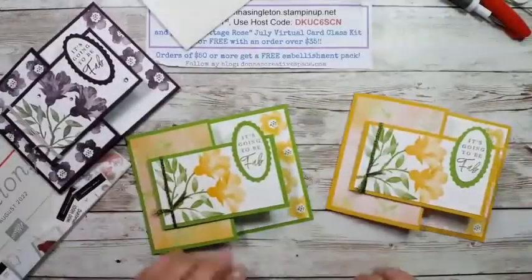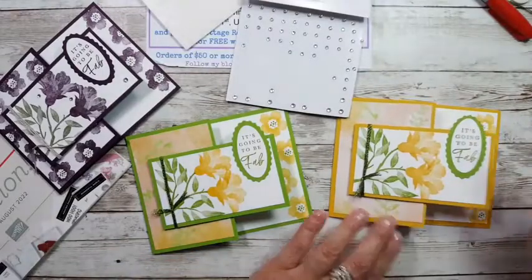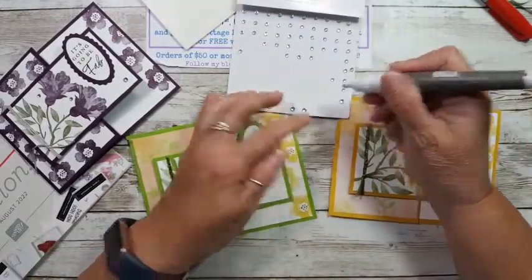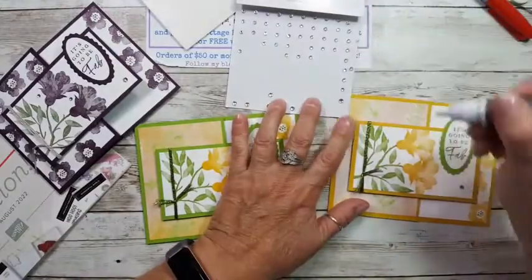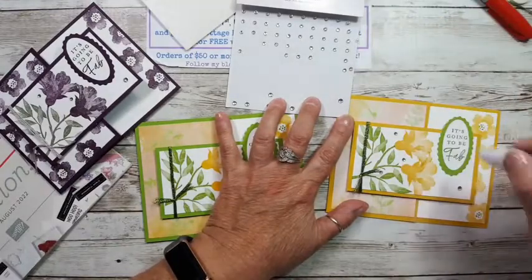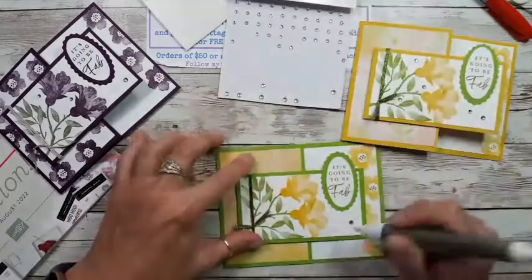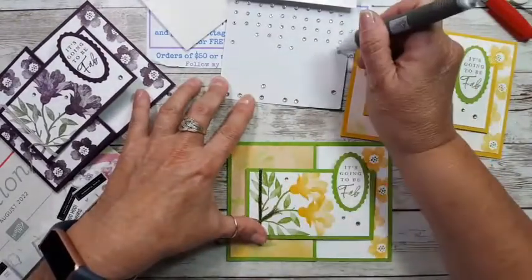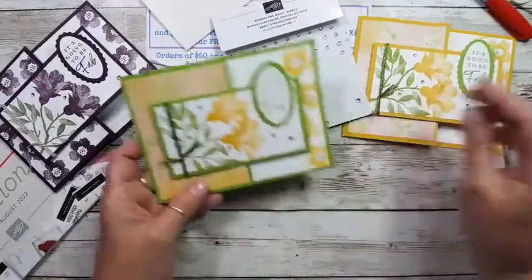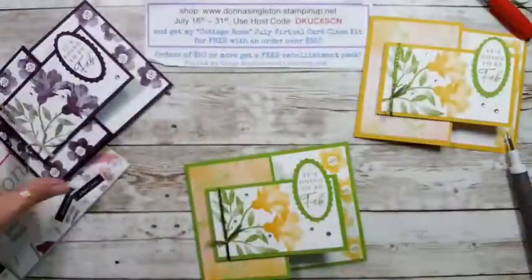So now we just have to decorate it. I'm doing some rhinestones since I have them out. I'll put a medium-size one over here and over here — you can put them anywhere you want and just sprinkle on some others. I like to do things in odd multiples, so I'll do five, and I'll do the same on the other card. These little tiny ones are very dainty. I'll put three around just like that. It's going to be Fab — Happy Birthday! That was the Perfect Pomegranate stamp set, and we made some really pretty cards with it.